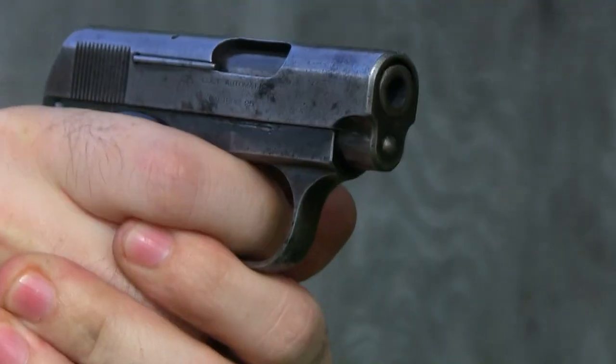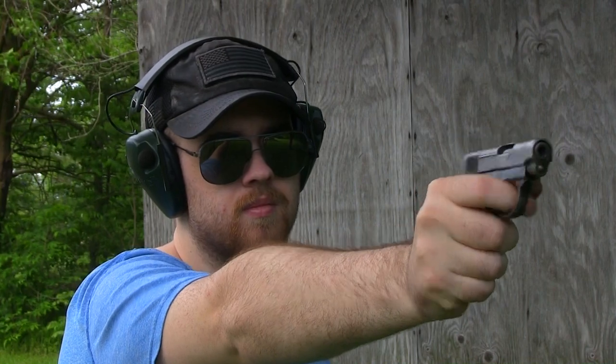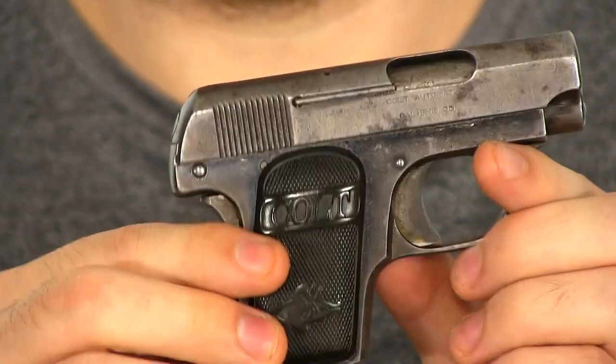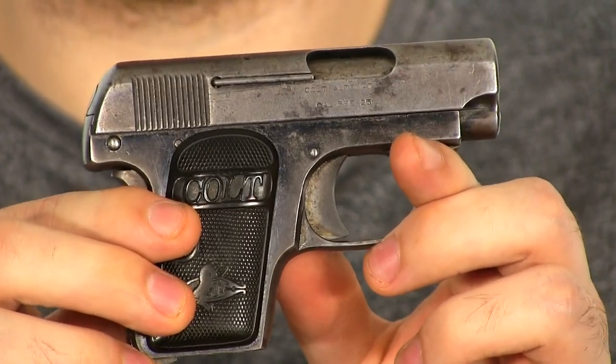Around 420,000 of these guns were made. When you pick this thing up for the first time, pictures don't do it justice — it's tiny. The first time you see it, it looks so much smaller in person. Cameras seem to make it look bigger. You pull out the magazine, and that is the cutest little mag I've ever seen in my life. It's adorable.